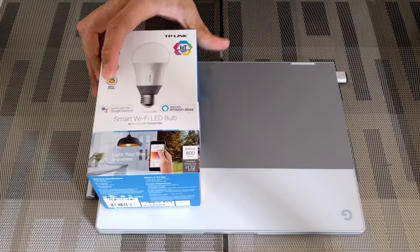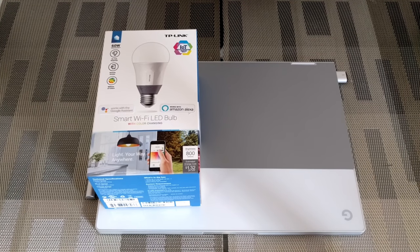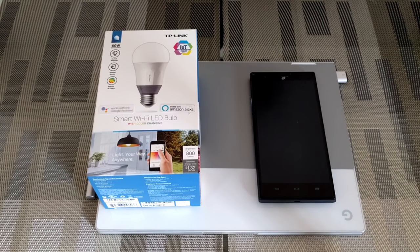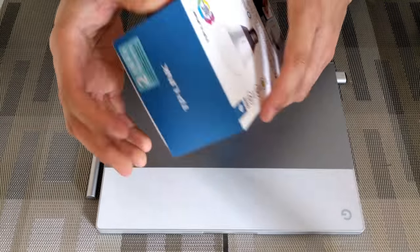Before we get into the unboxing, I want viewers to know that what I'll use to control the smart bulb will either be my Google Pixel Book using Google Assistant, or an Android smartphone, again using Google Assistant. So let's go ahead and open this thing up.